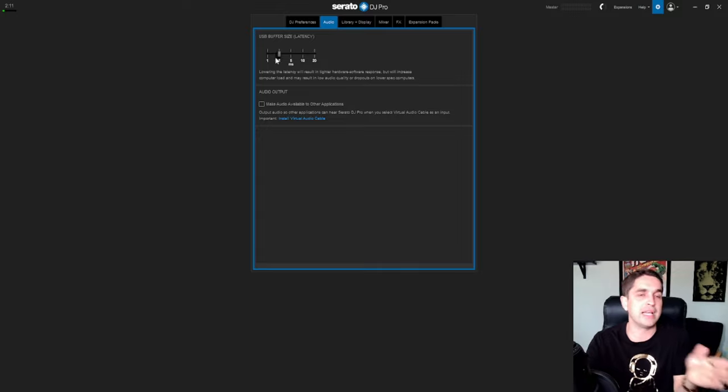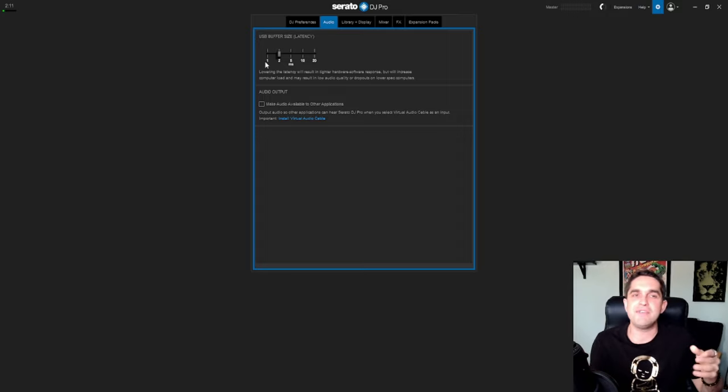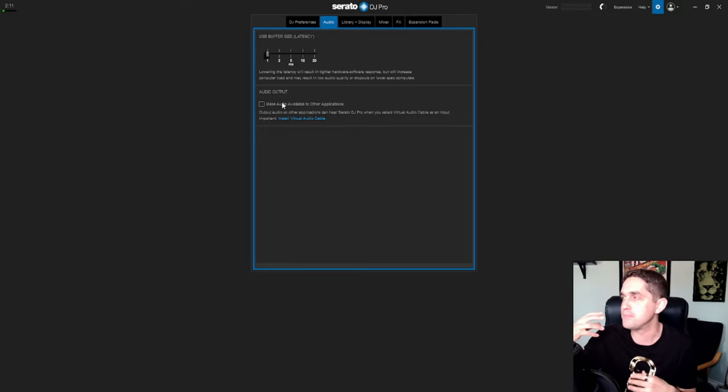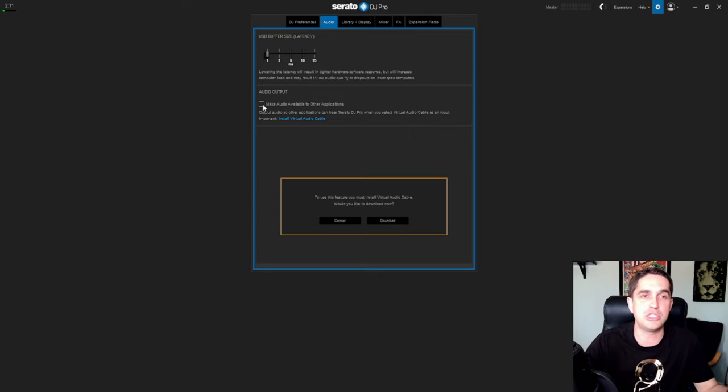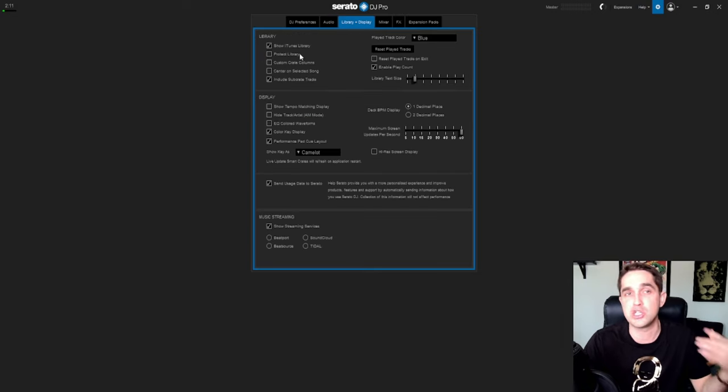Audio settings: this is just your buffer size and latency — it depends on what kind of computer you have. The lower the better if you have a good computer, because it makes your controller feel tighter. Mine is set to 2ms delay; 5ms is normal, but if you're scratching you'll want it at 1ms. It all comes down to your computer. 'Make audio available to other applications' makes it easier to stream — it makes it dummy-proof so you can stream to anything with any kind of controller.